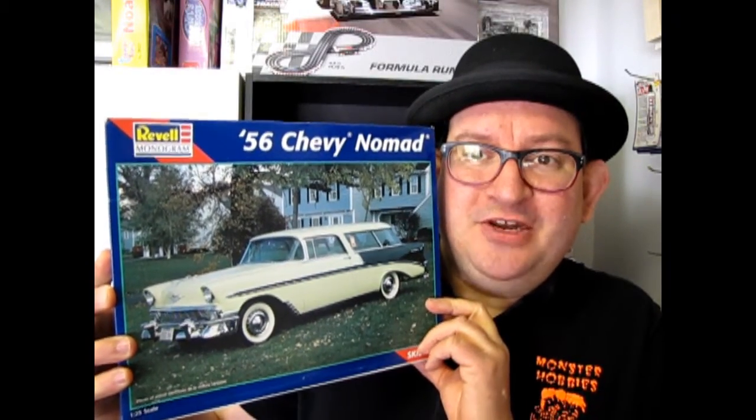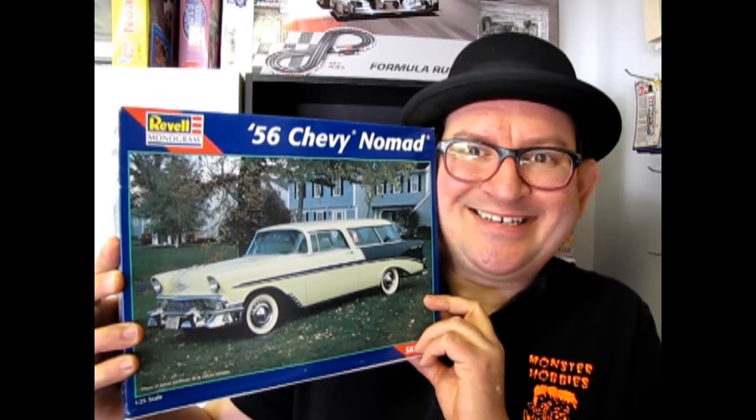Revell Monogram's 1956 Chevy Nomad, coming up next on What's in the Box? Hello everybody, my name is Trevor Slescu and I'm the owner of Monster Hobbies in High River, Alberta, Canada. And here we are, January the 4th, four days into the new year. How are your resolutions going? Did you resolve to get more models and build more stuff and have more fun? Well, hopefully you did, because today we're going to check out the 1956 Chevy Nomad by Revell Monogram. So let's go down and open up the box on this cool old station wagon.